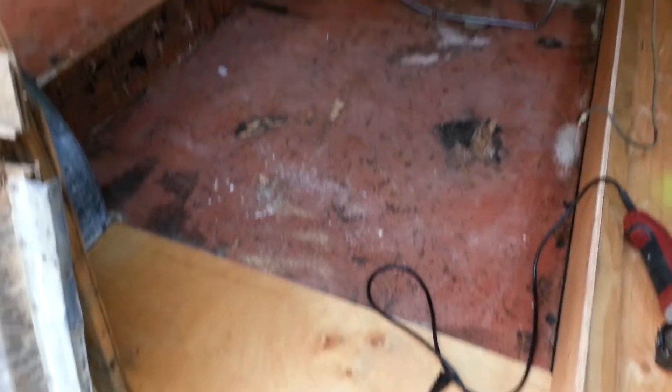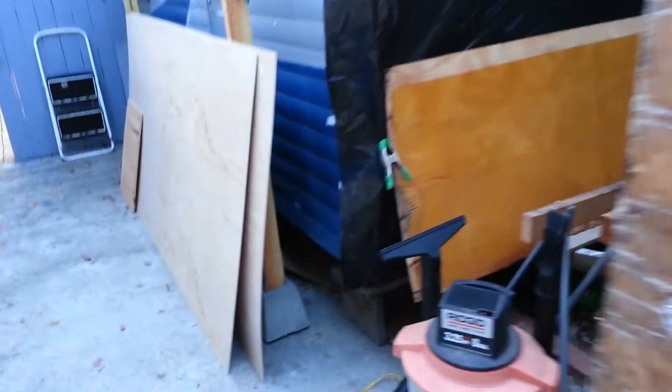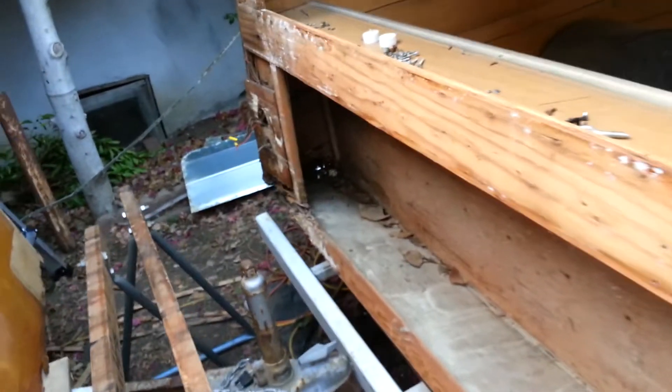I'm going to try and save the floor as much as I can, and then I'm just going to put these two sheets of quarter-inch plywood over it to strengthen it a little bit and make it look a little nicer. I still have to deal with all of this rot back here, but I'm going to rebuild all this.